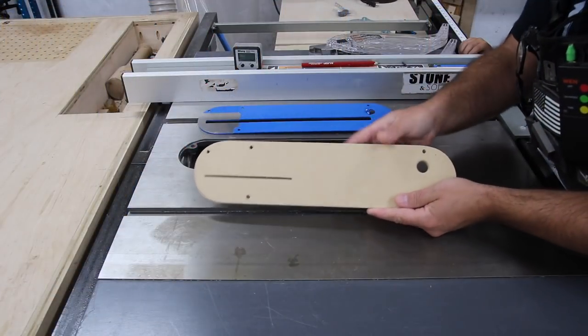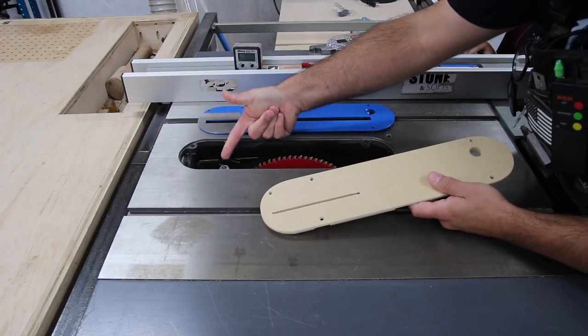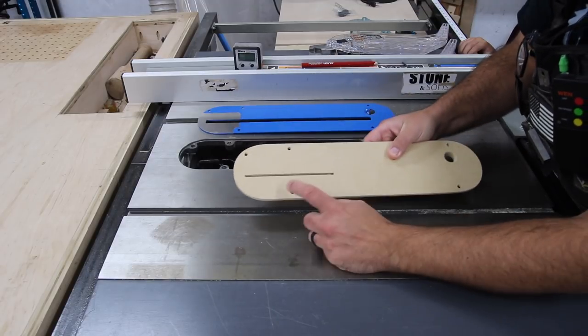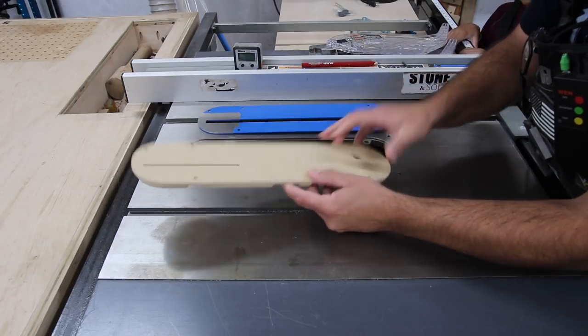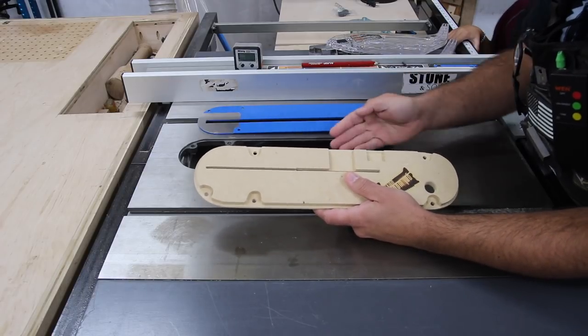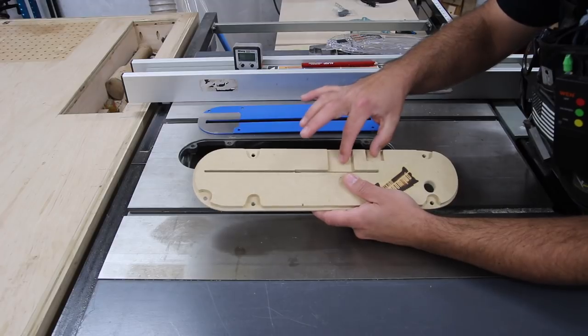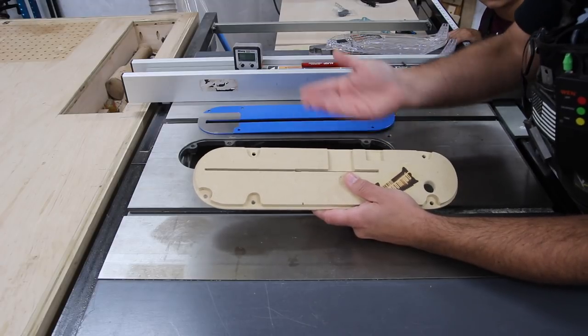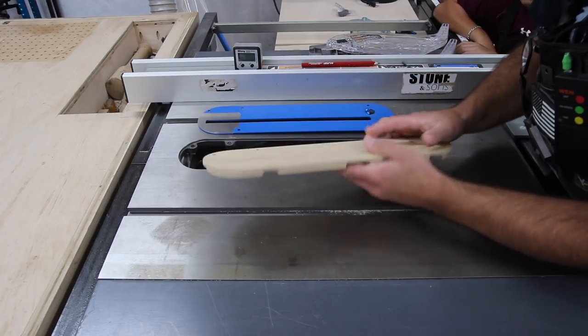Here is the new insert. Matt sent this to me with the slot already cut — this is for the riving knife in the back, the screw holes that level this insert up, and a finger grip here. He also has some cutouts here. Once you raise the blade, some different components in the saw lift mechanism will have room to raise up, allowing the saw to be fully engaged to the top of the table.